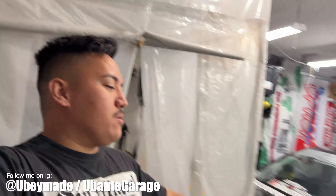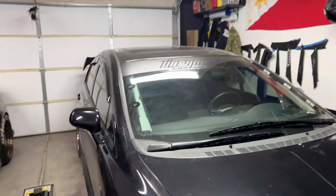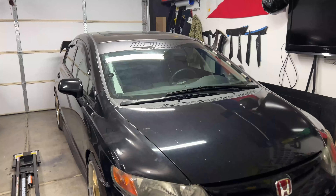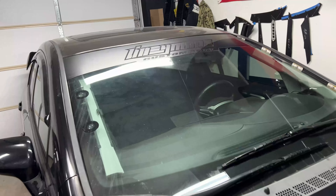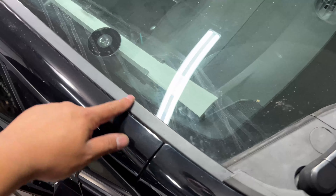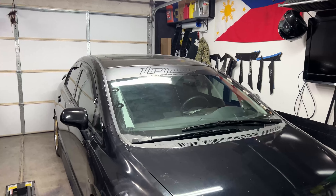Welcome back to the channel. Today we're working on the Civic Si. The only eyesore left on this car — we just did the windshield garnish — is all these white clips. They're super expensive and pretty much discontinued from most websites. You need to get them from the junkyard or eBay, but we don't have that, so I asked people how they fix it.